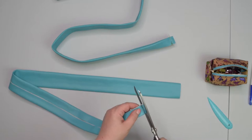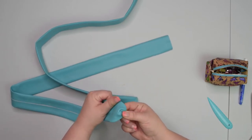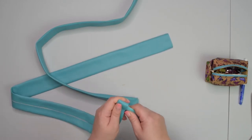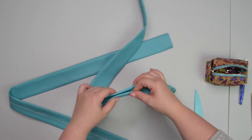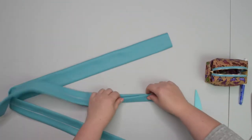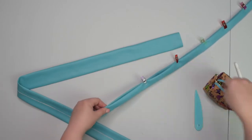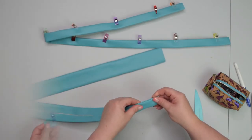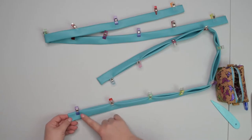Trim the seam allowance. After trimming, turn the strap right side out and use a corner shaper to make nice neat corners. Now fold both straps in half, closing all the seam allowance inside. Line up those folded edges and clip everything around. Once one strap is completed, repeat on the other strap. Take both to the machine and top stitch the straps around all sides about two millimeters from the edge.